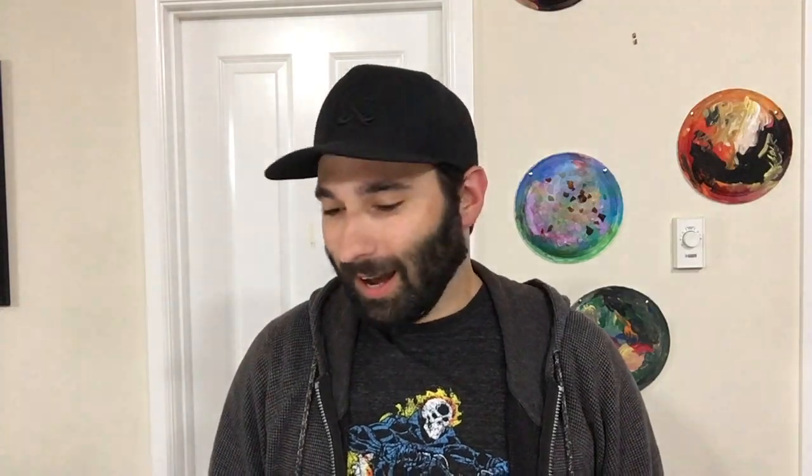This first question comes via YouTube from user TeamPowerAwesomeTeam. That is an awesome name. TeamPowerAwesomeTeam asks, "Serious question, please answer. Why are you so sexy?" Maybe it's Maybelline. That was a legit question I got. I answered it.